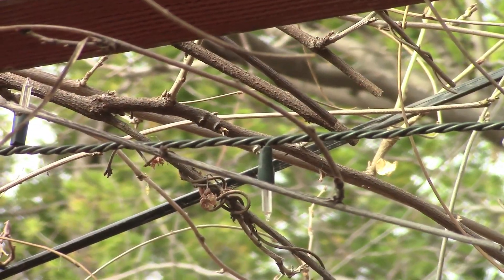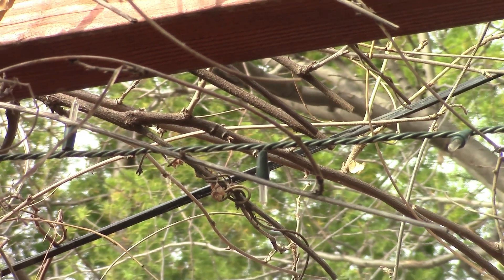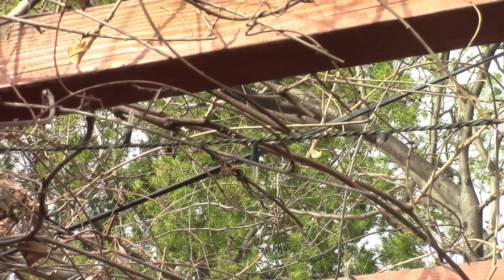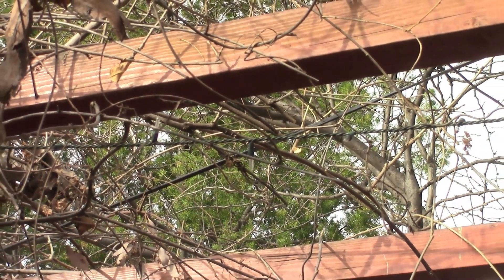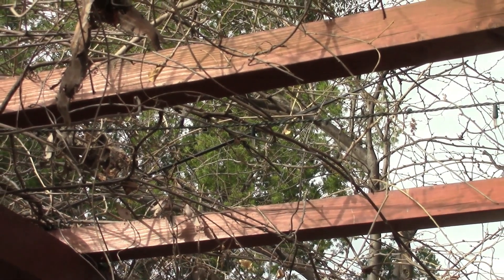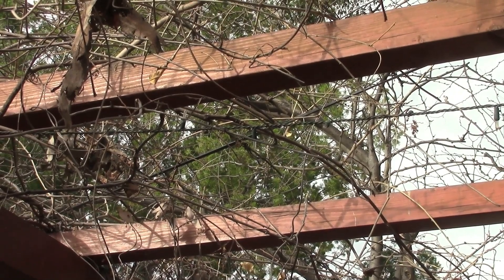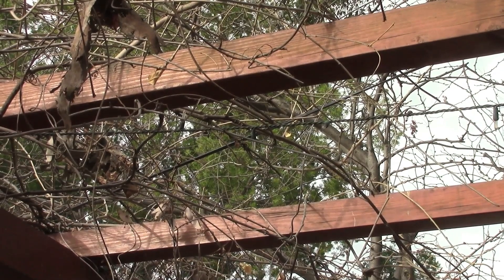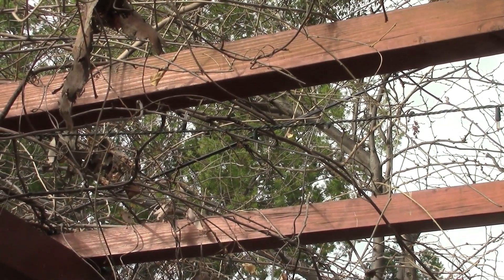Here you can see the intertwined vines — they cling onto each other, trying to get a purchase to hold themselves up, so they tend to wind around each other. That's a perfect example of the stuff that we're trying to remove here. You can also see I have a line of lights woven in there that I have to be a little bit careful not to cut through. I do like a little bit of nighttime lighting underneath the pergola here for when we have guests over and are sitting out in the garden.